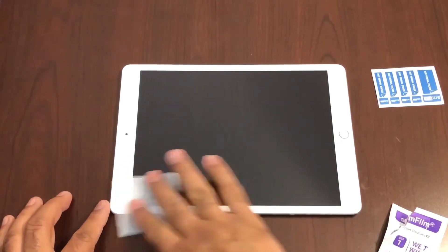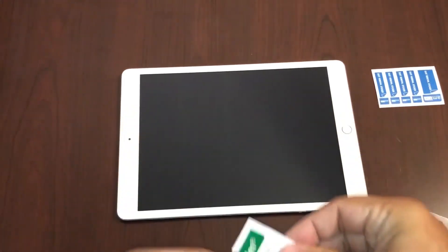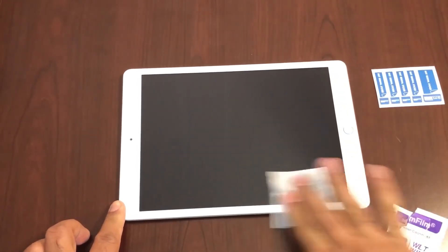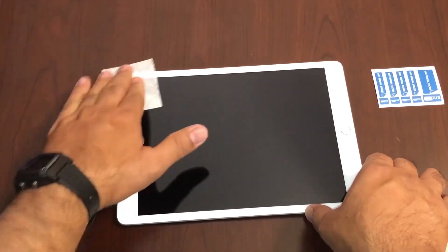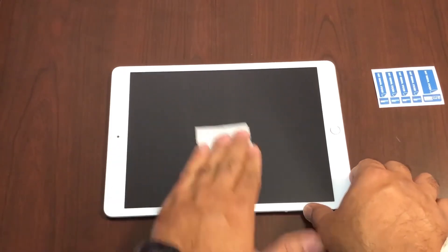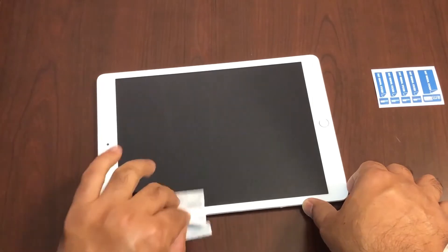Now I'm going to use a dry wipe to clean the screen. Let's inspect it and make sure that it is clean. Looks good to me.